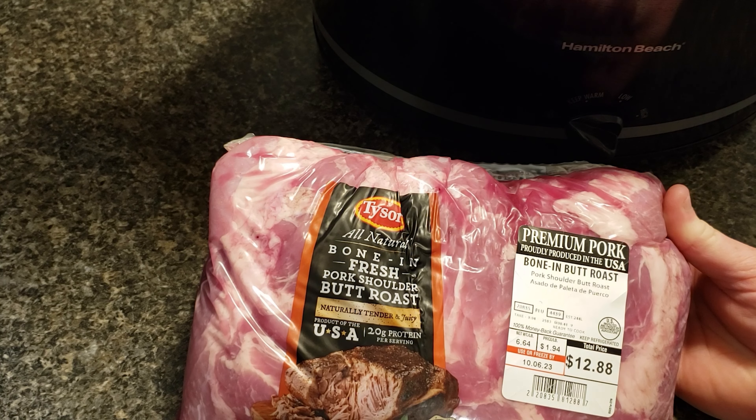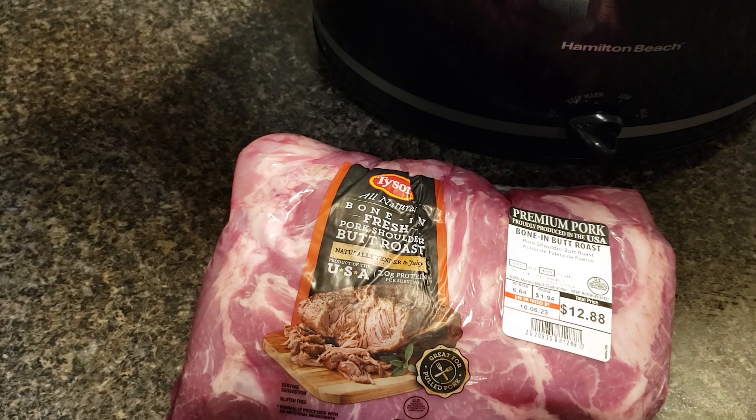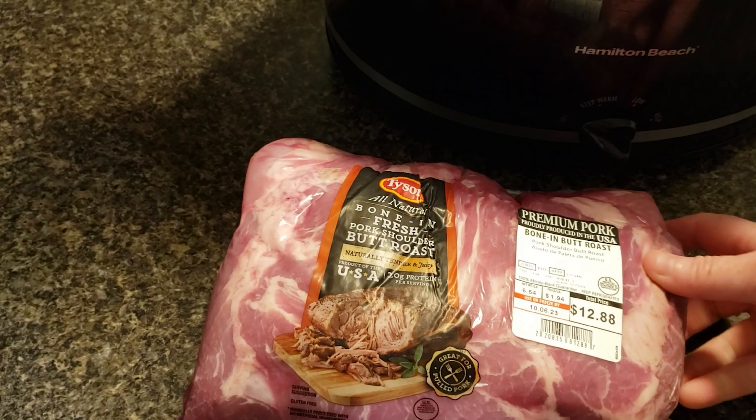A lot of times you can find these pork roasts on sale. This one was $1.94 a pound and I will give you a price breakdown on this meal at the end. This is one of those things you can make several different meals out of, which is exactly what I did.